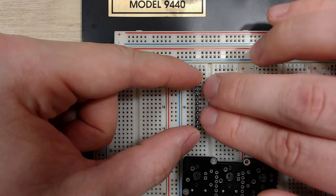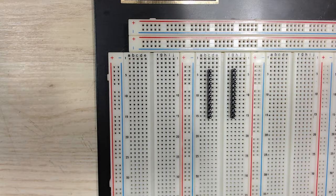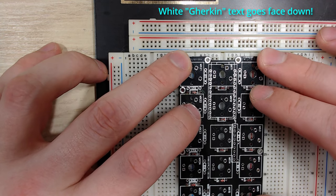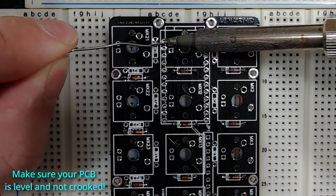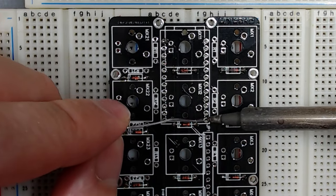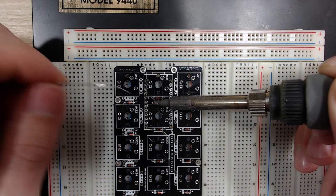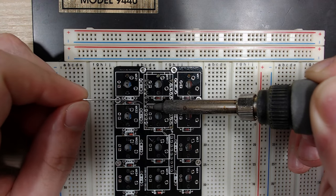Take the longer end of the headers and push them into the breadboard — you're going to want to do this with both sides. Once they're in the breadboard, take your PCB and see if the pins actually line up with where they're supposed to go on the PCB. Don't be sad if you have to adjust it a little bit. With the pins in the breadboard and the PCB on it with the pins coming through, I'm going to solder all of the corners of these headers. Soldering the corners makes it so that when I'm soldering all of the rest of the pins, the board doesn't become uneven. Once you have your four corners soldered down, go ahead and move your way down — solder the left side first, and then move on to the right side.